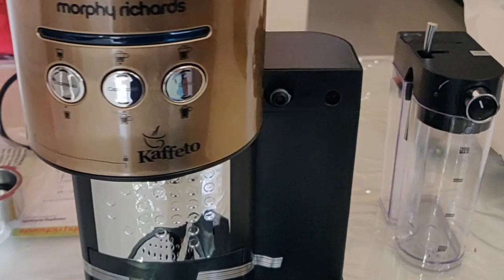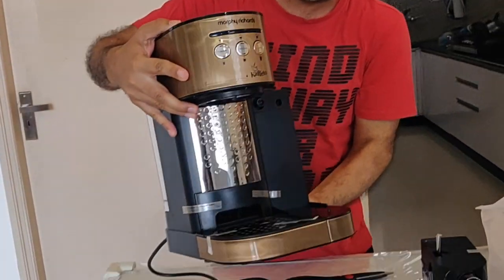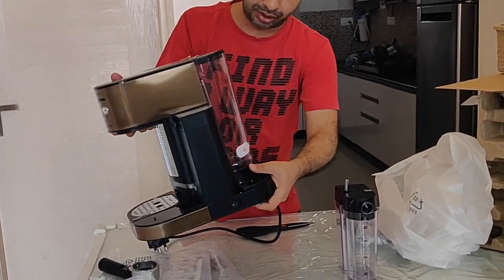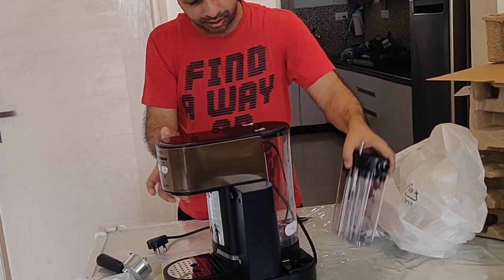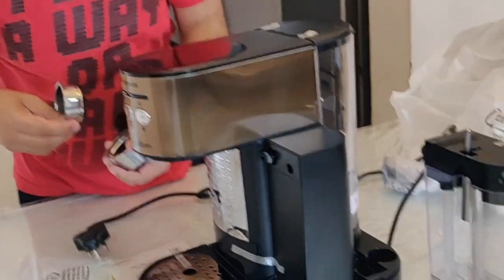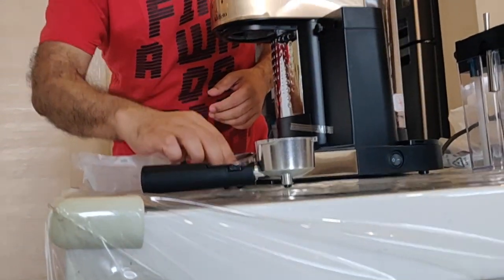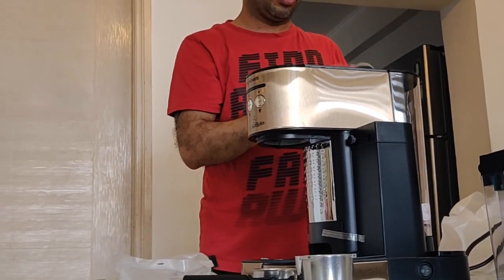The machine is quite handy and will not take up much of your space. It comes with two dispensers — I think this is for the water and this is for the milk — and this is for the coffee. There are two filters. This is the water side. Apart from this, let me see if there's anything else inside. Yes, I think the coffee spoon is here.